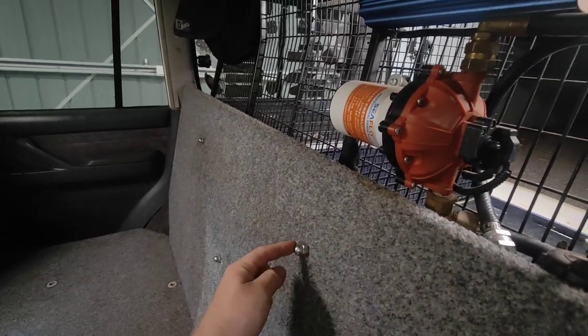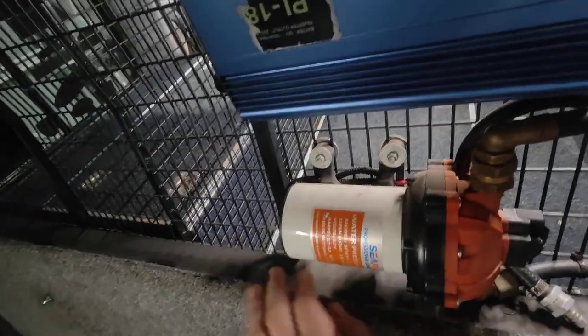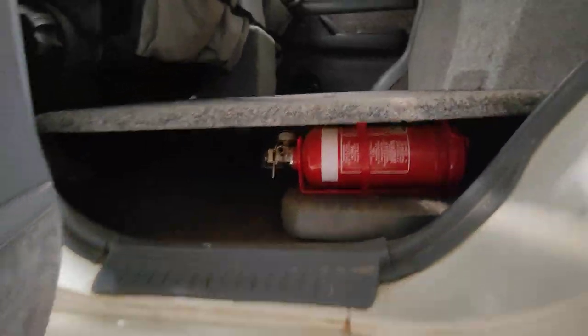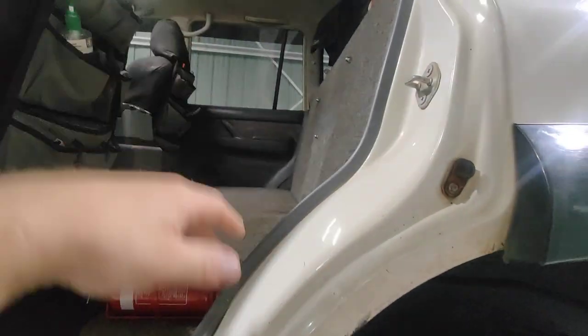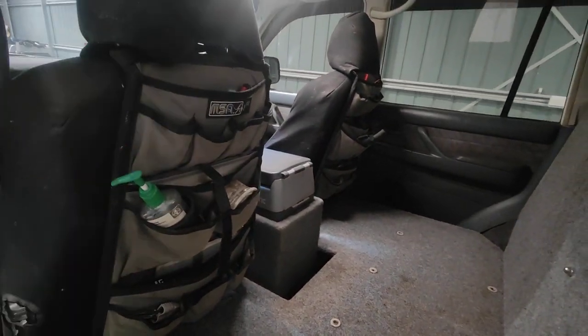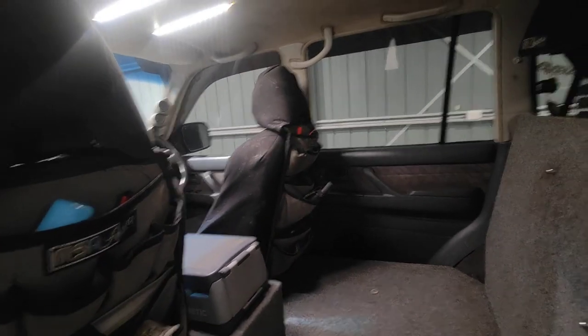All I've done to hold the water tank in is use all-thread, washers, and fish plates to bolt it to the cargo barrier. It's a 42-litre Boab water tank and it just sandwiches in there. I still have enough room for fire extinguishers on either side, plus my safe mounted in there. When I go away I usually put my shotgun in there and load it up with clothes and boxes. MSA seat organisers are super handy — I keep maps, stubby holders, hand sanitiser, and bog roll in there.